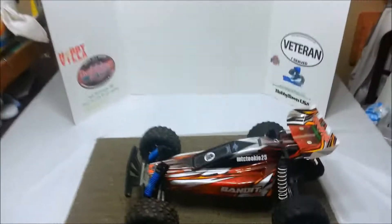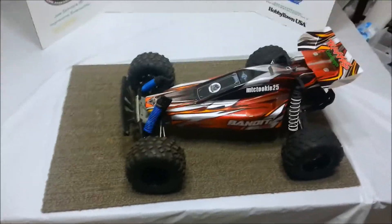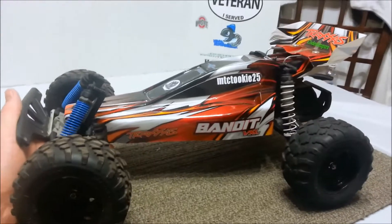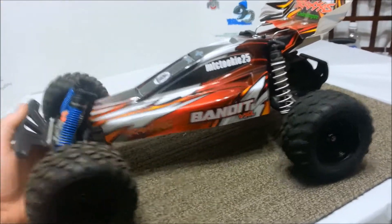Why am I showing you this? This is what I'm going to do my 70 miles an hour with. Since Tojo was nice enough to donate a Castle Sidewinder SCT combo, this is what I'm going to put it in — this is what I'm going to hit 70 miles an hour with.